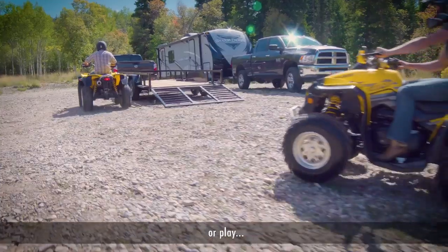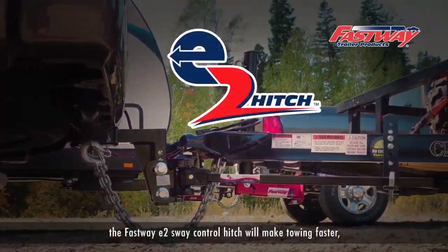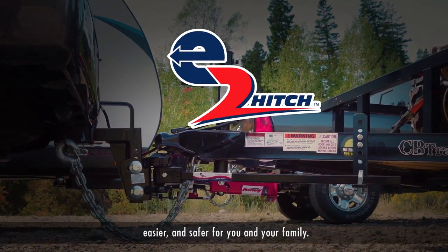Whether you tow for work or play, the Fastway E2 Sway Control Hitch will make towing faster, easier and safer for you and your family.